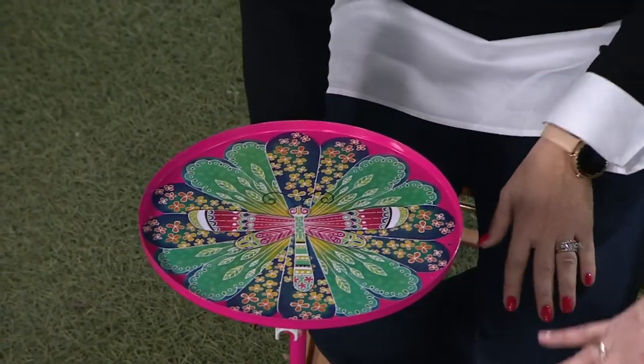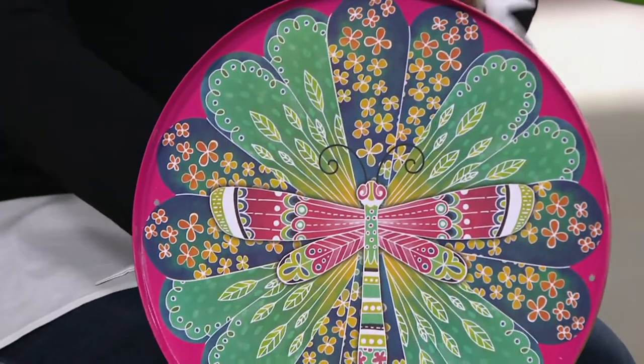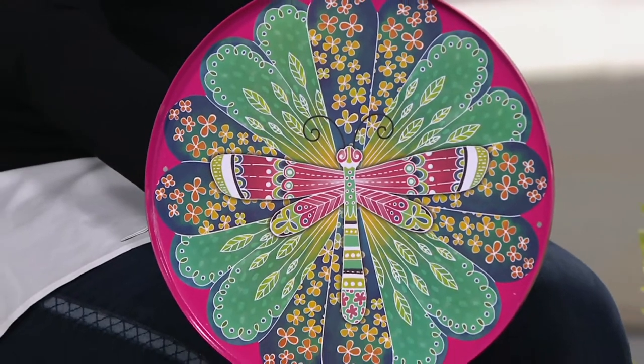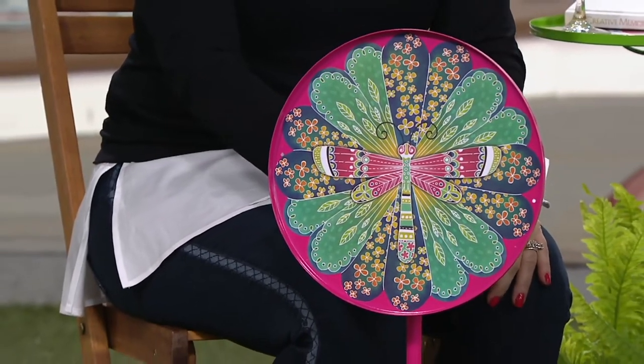It's 12 inches in diameter, and about 27 and a half inches high. I also think this would be great to take along with you if you have an RV or a camper, because as long as you have some ground to push it into, you're good to go. This is something you could take to the beach, to your soccer tournament, or your baseball tournament. Just push it down into the ground and now you've got a table.